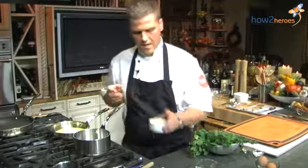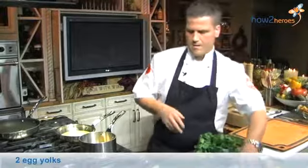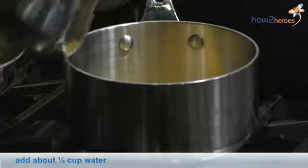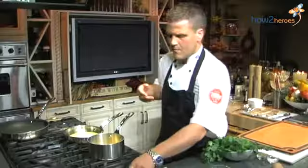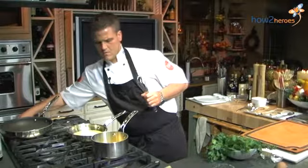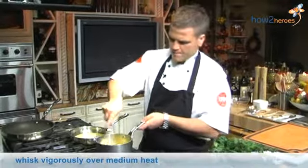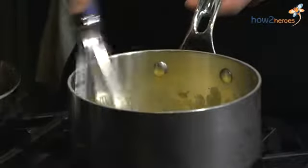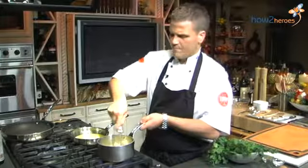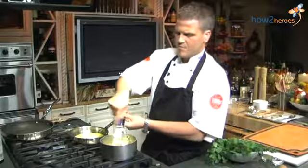We start off by taking egg yolks. We add them to the pot — I've already split them. Then we take a little bit of water, pour it in there, just to get them lighter while you are whisking them. You want to be very careful not to overdo them, because then you will just have scrambled eggs. That's something you don't want.